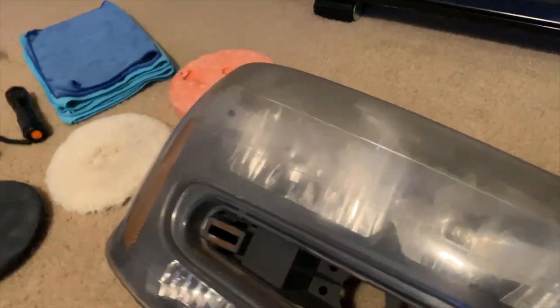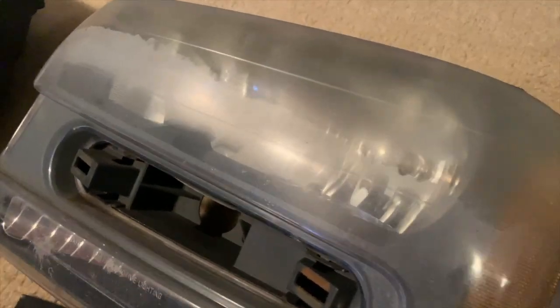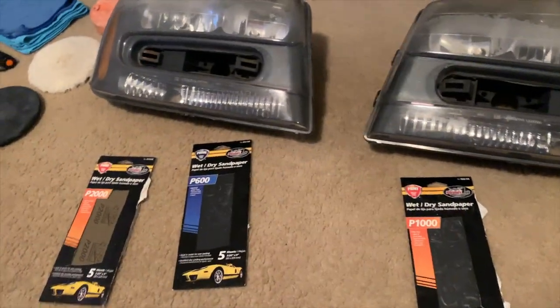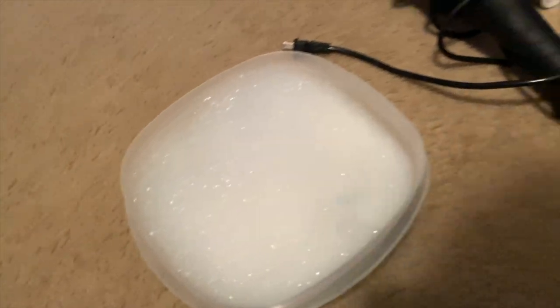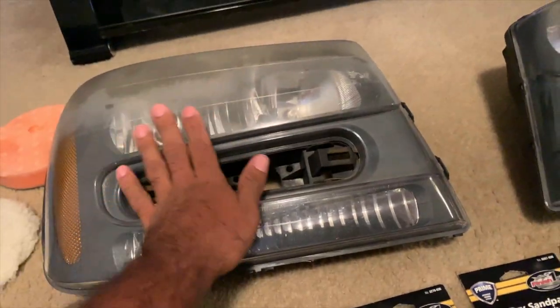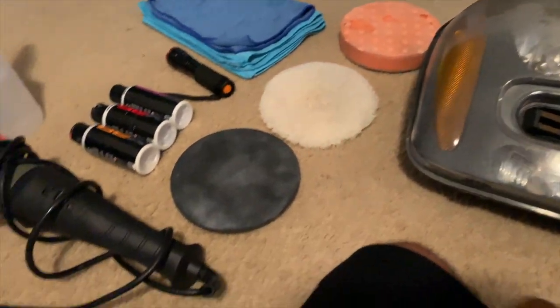But that's his headlights — that is bad. That is years and years of fading and Florida sun beating these things up. What I'm going to start off with is wet sanding these. I'm going to start off with 600 grit, then move up to 1000 grit and then 2000 grit sandpaper. We're going to wet sand these with just water and dish soap to keep things lubricated. After that, we're going to spray these down with a water and alcohol solution to remove any oils or residue left over from the wet sanding process, to get these prepped for polishing. We're going to do a three-step polish on these.